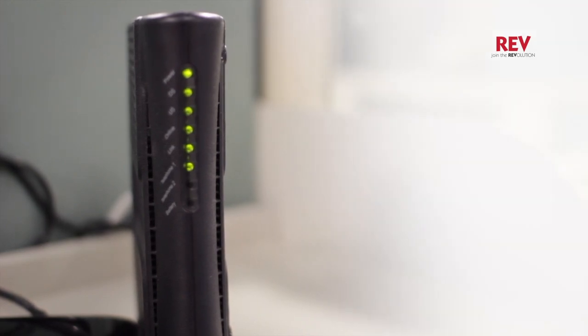And that's your weekly Rev tip. Be sure to check us out next time for more information on how to get the best out of all your Rev services.